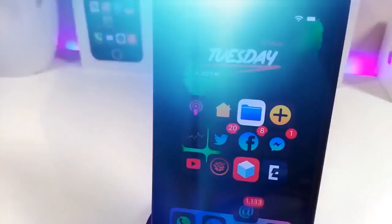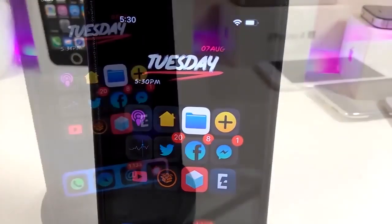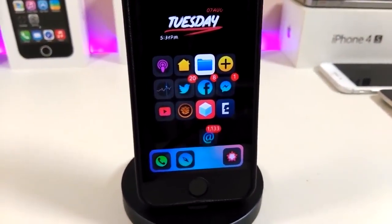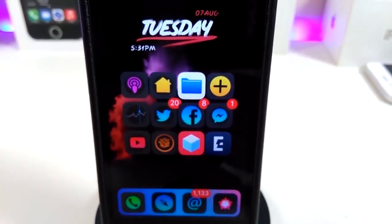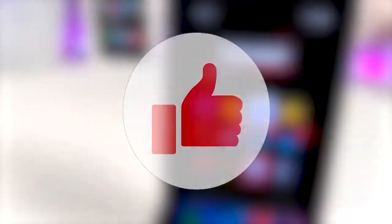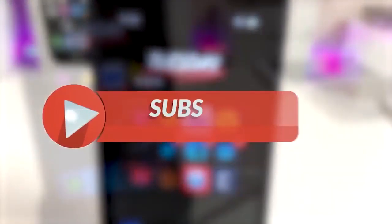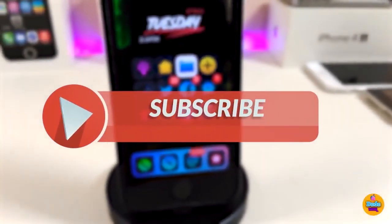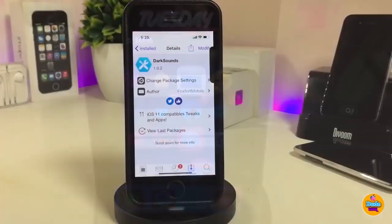Hey, what's up YouTube and welcome back to another CDTH Tweaks video. We are receiving new jailbreaks — the Unc0ver and the Chimera jailbreak, starting from iOS 11 up to 12.4. Before I start today's video, let me ask you guys to give the video a big thumbs up, subscribe, and hit that notification bell so you'll be notified whenever I release a new video.